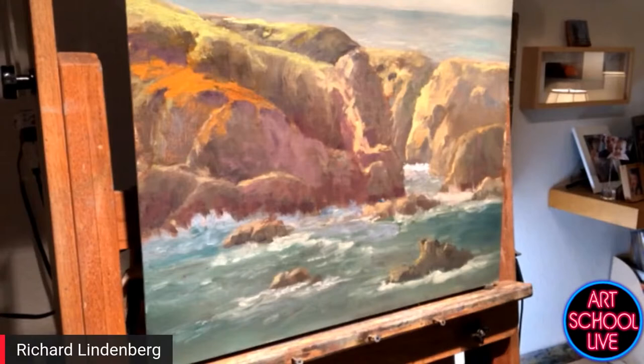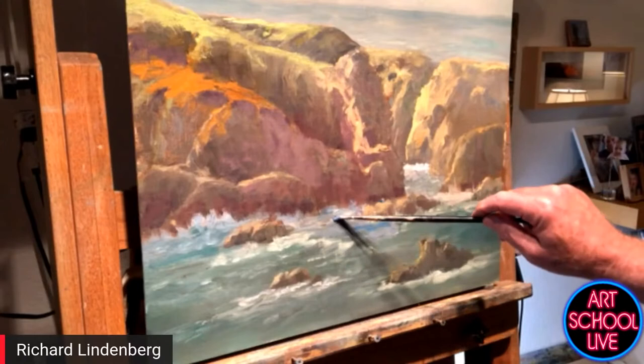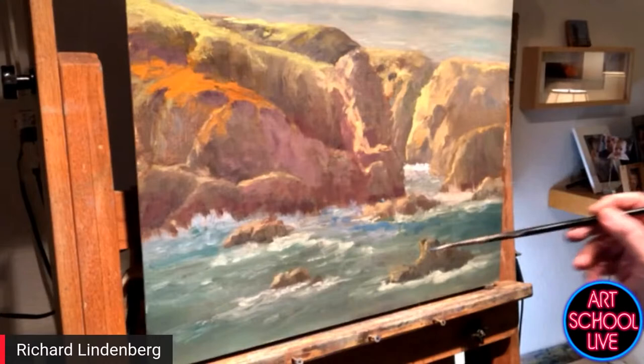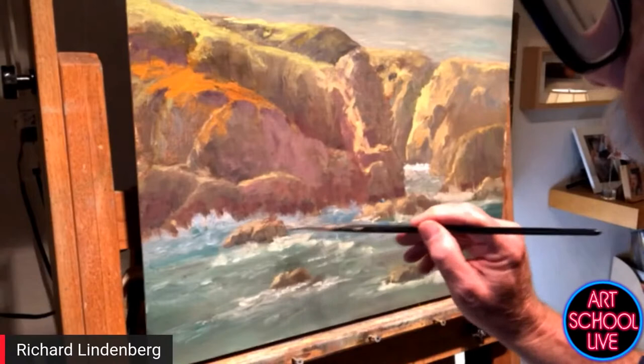I don't think I'm ever going to be remembered as one of the famous California painters, although I probably have over 300 paintings in people's homes in this area. Well, you're famous today. People from all over the world are watching — Netherlands, Scotland. Usually there are more viewers on the replays because people can watch after work.